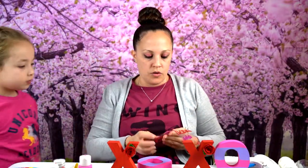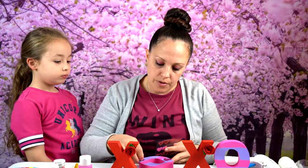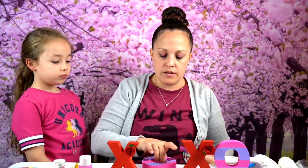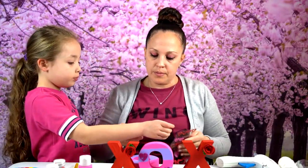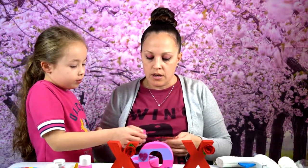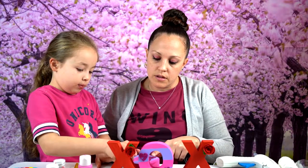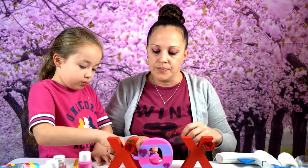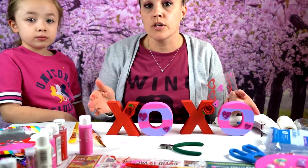For the O's we're just going to place some heart stickers on them. We have that one done. Put the big one right on the purple, make sure it's even, and then put this one on the pink — make sure it's in the middle. And here is our finished little project that only cost five dollars!